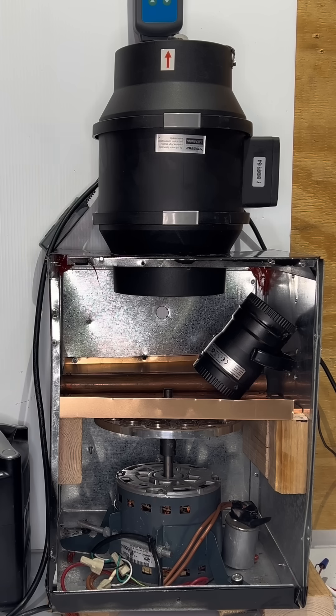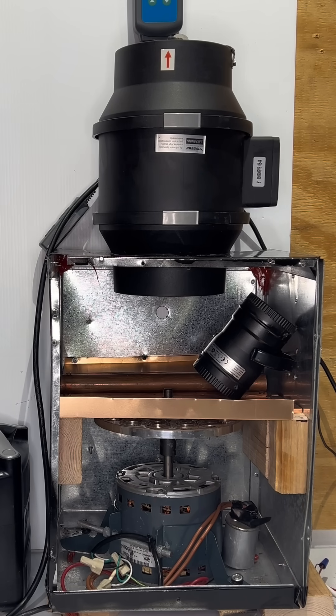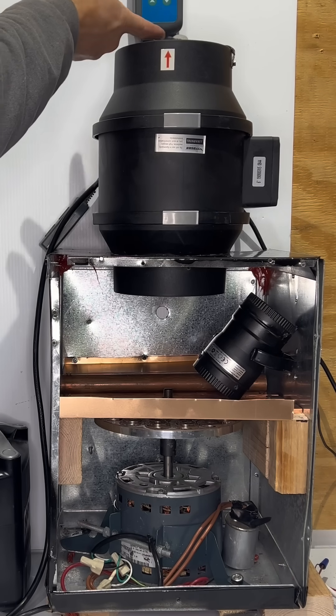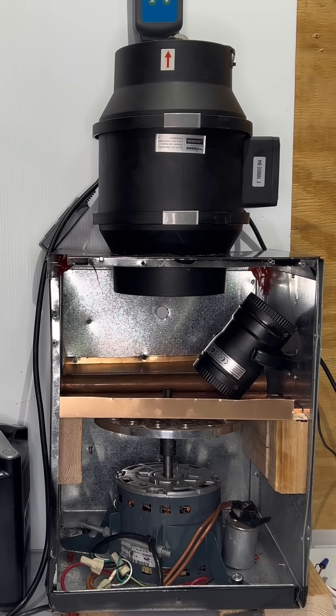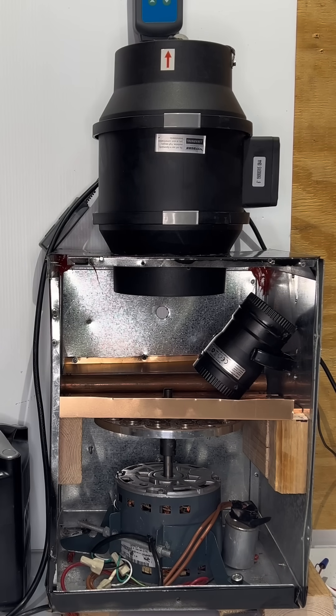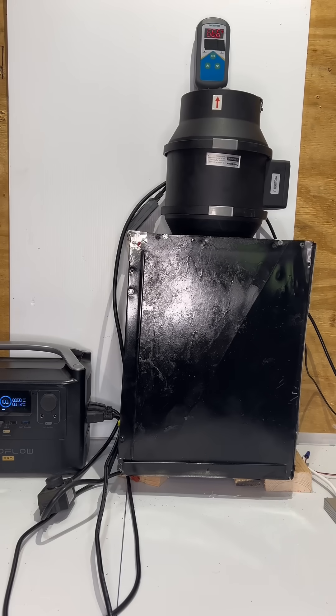We can easily calculate the BTUs after we turn it on. This is a temperature probe, powered from another source — this sensor shows us the temperature right here. That's it. Let me close it up, because it has to be closed in order for the motor to get proper cooling.